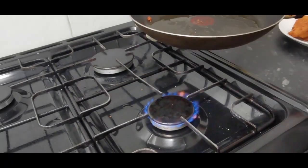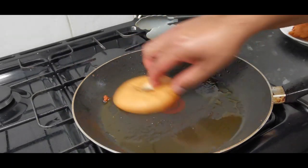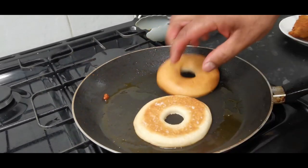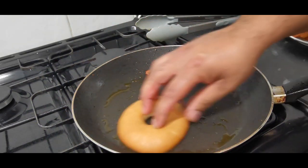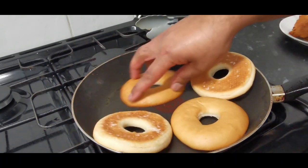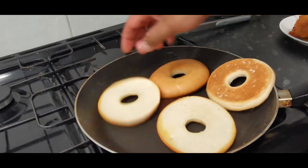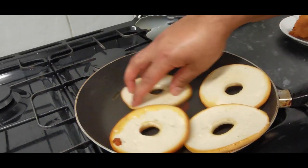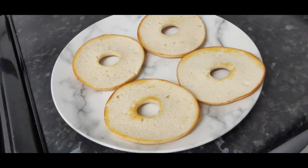Take some of the oil off the pan and turn the heat down to medium. Get the bagels — what I want to do is fry these bagels. I need to get some oil on the bagels like that, both sides. I'm making four bagel buns. These are ready — take them off and let's get these amazing bagels ready.